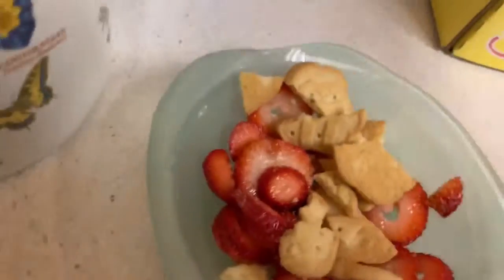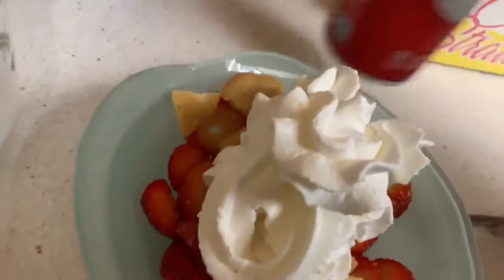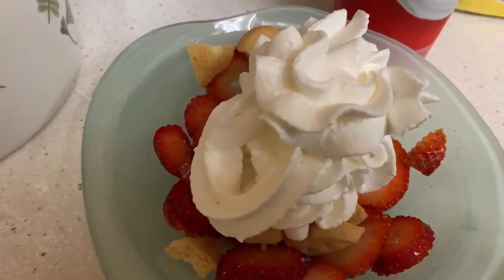Then add your whipped cream and you're ready to eat it. Let's go.